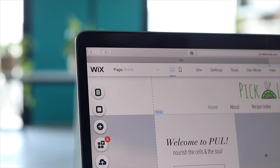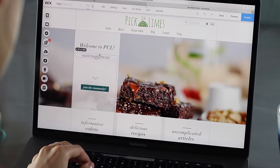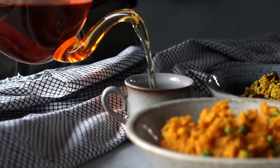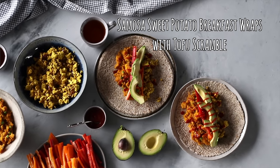I want to take a brief moment to thank Wix for partnering with us on today's video — they are the incredible platform that we use to create and to host the Pickup Limes website. I'll chat more about them at the end, but for now let's dive into those recipes. We're starting with the savory recipe first: the samosa sweet potato breakfast wraps with a tofu scramble.